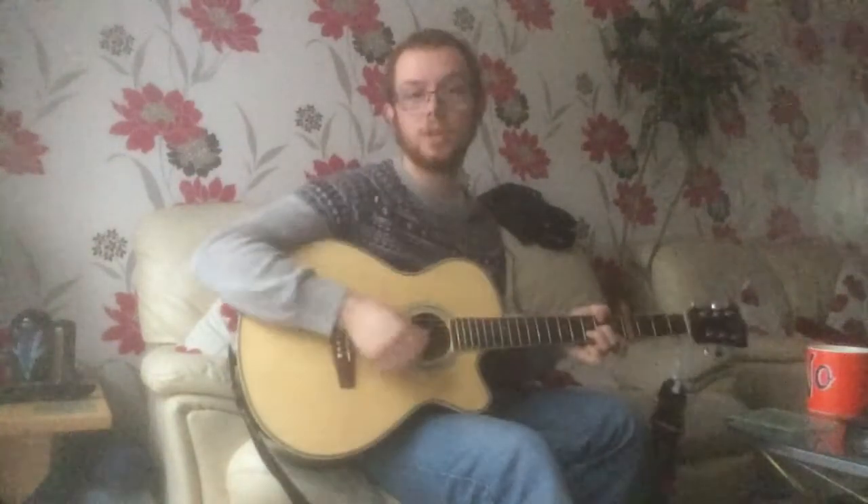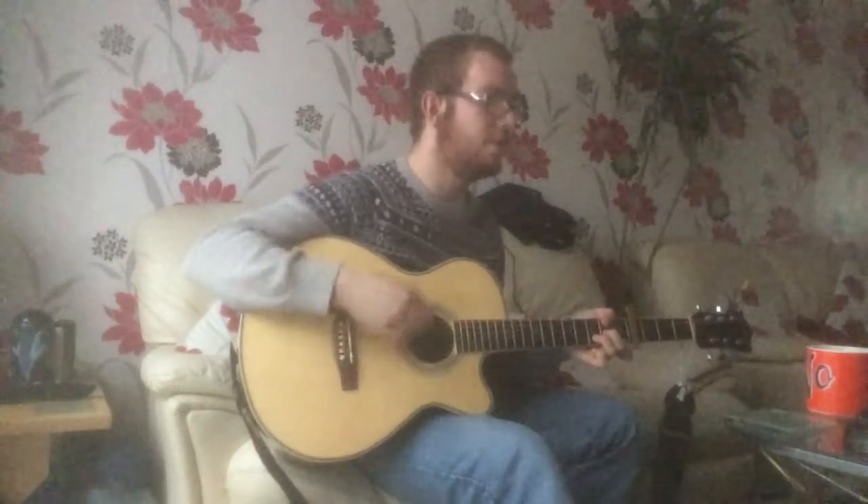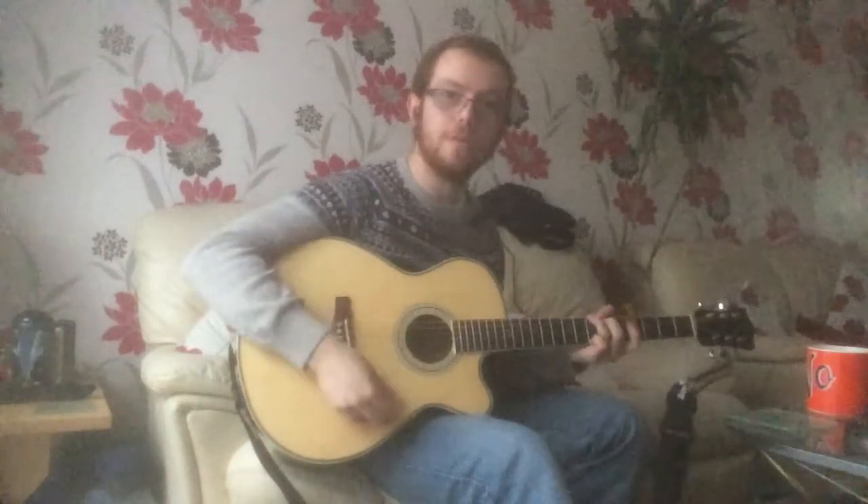So this is the chorus — I'll play it for you and show you in context with the lyrics. One, two, three: 'It's a beautiful dream, it's a beautiful life, it's a beautiful world.'